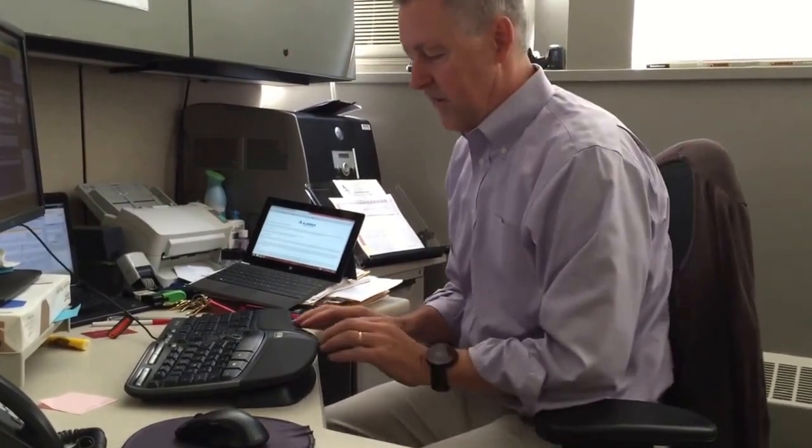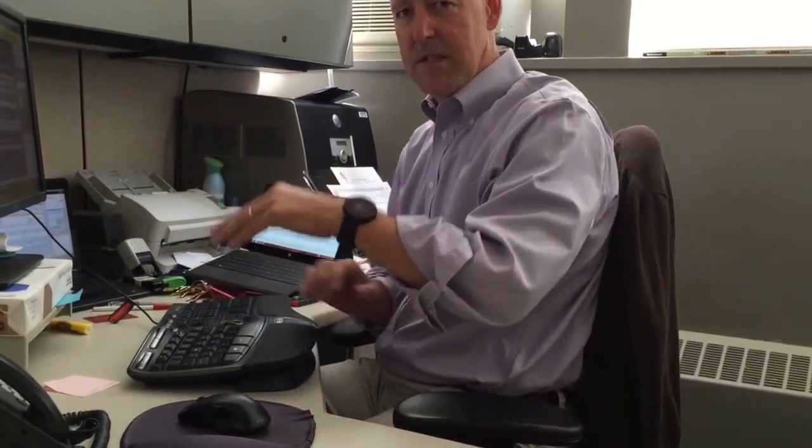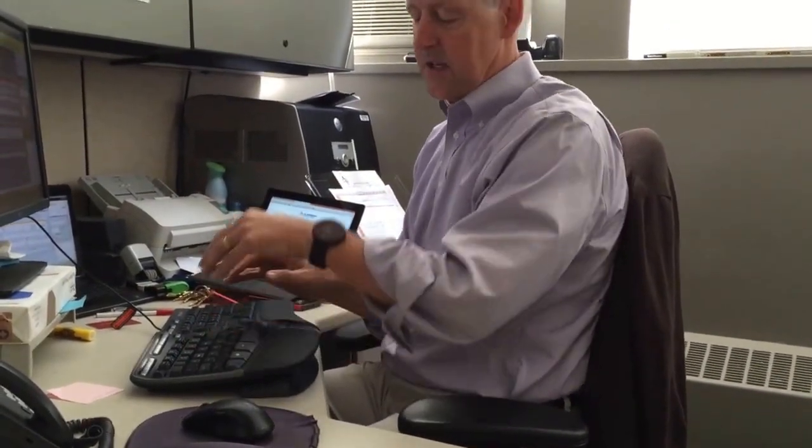The problem is if I'm trying to use this keyboard on this table, it's too high for me. So I'm actually reaching up and over, and it puts my wrists in a flexed position. This is really awkward because it flexes my wrist and the front edge puts a lot of pressure here through my carpal tunnel.